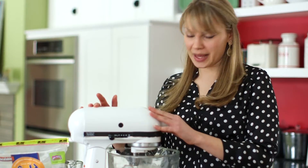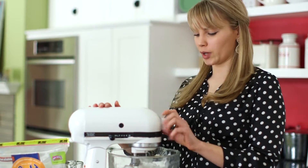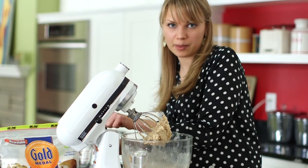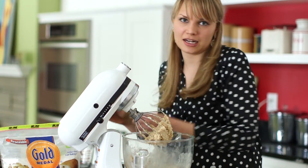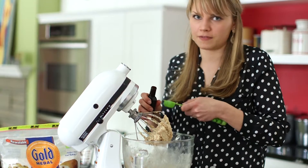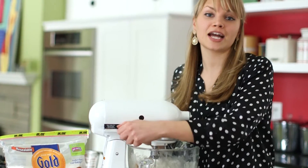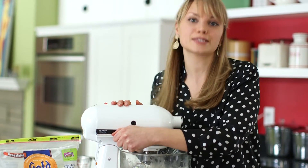Now the butter and sugar are well combined, light and fluffy, so we're going to want to add in our eggs, and then you want to add in a tablespoon of vanilla. I like to add in a little bit extra vanilla because I love the flavor it gives the cake. Now you can turn it on medium speed again and beat until it's well combined.